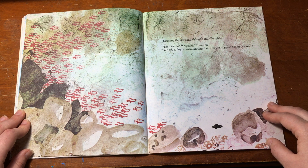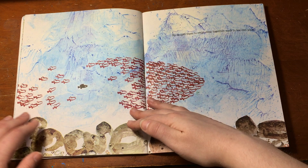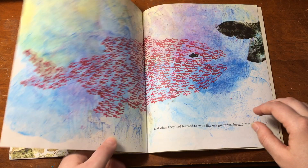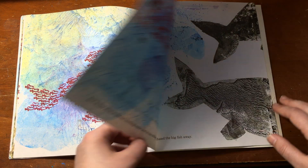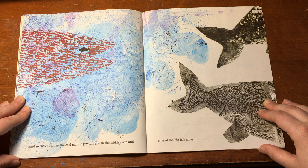Swimmy thought and thought and thought. Then suddenly he said, "I have it. We are going to swim all together like the biggest fish in the sea." He taught them to swim close together, each in his own place. And when they had learned to swim like one giant fish, he said, "I'll be the eye." And so they swam in the cool morning water and in the midday sun and chased the big fish away.